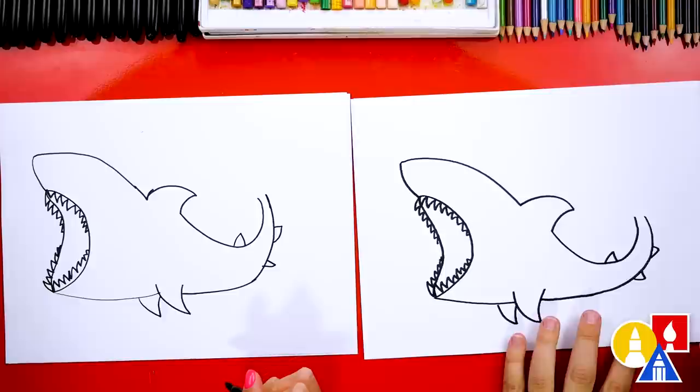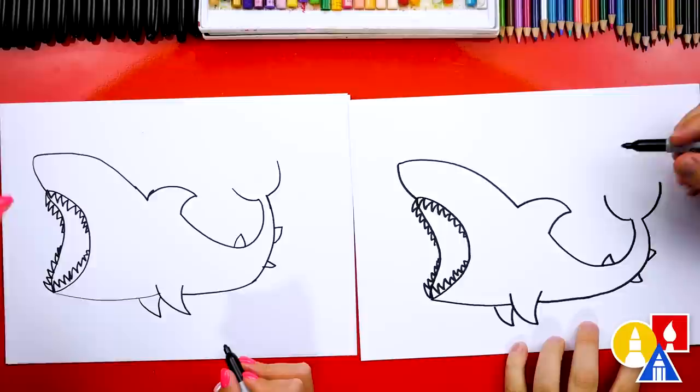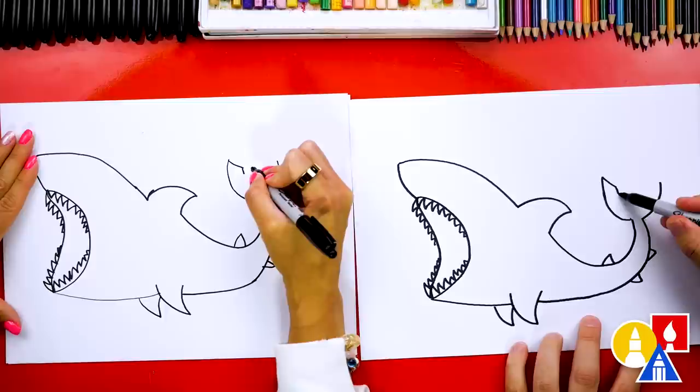Now let's finish the tail. We're going to draw a curve coming out to the left and also a curve coming out to the right. On the left side, let's draw this line a little longer or taller. Then we're going to draw a diagonal line that kind of comes in like this, and then a short line that comes down, and then something that looks like a letter V — a line like this and then back up to the other side.